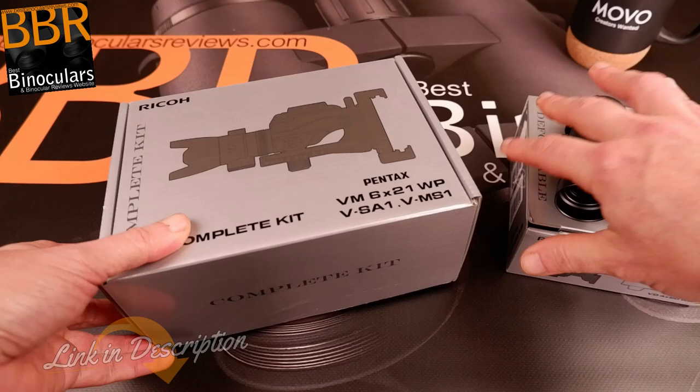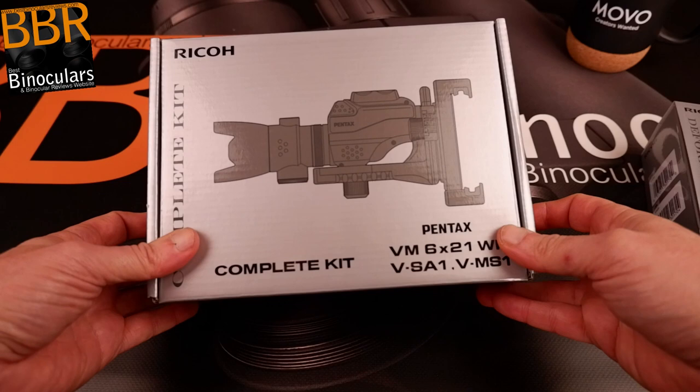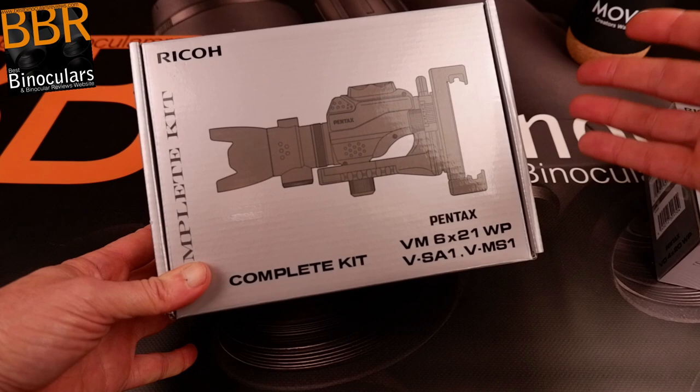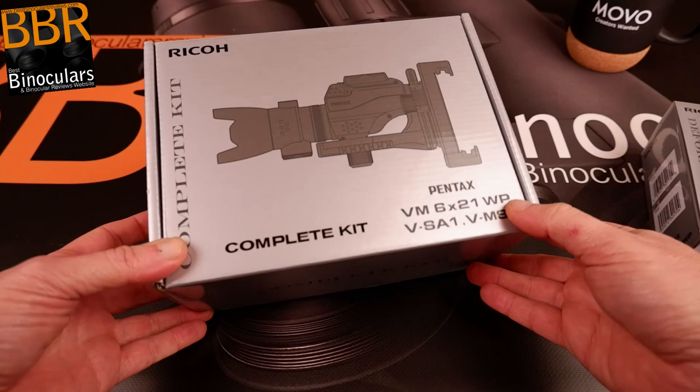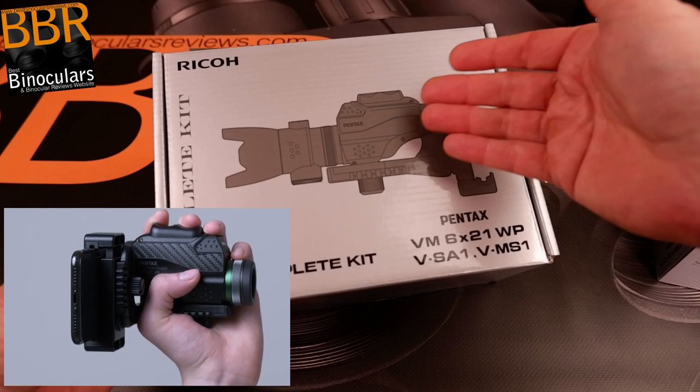In this video, we're going to be unboxing the complete kit — the Pentax VM 6x21 monocular. Before I actually open up the box, just a quick explanation of what I understand this product to be. This is an unboxing video, so whilst I've done a little research, it is nowhere near as well-researched as my final review will be, and I haven't actually tested this device yet. But as you can see, this box contains a monocular and an adapter with which you can connect a smartphone to take film, video, or photographs through the device.